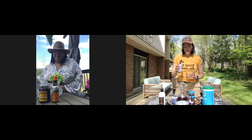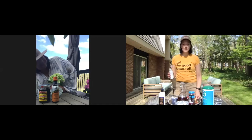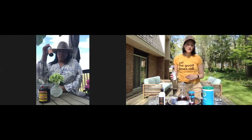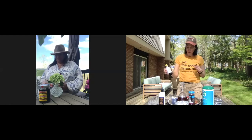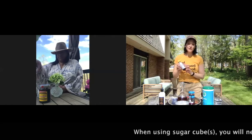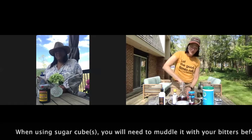Tasha adds her bourbon next, but I go with my orange bitters first — orange bitters are my favorite. I add those before the bourbon because I'm muddling my sugar cubes and want to mix it up a little bit.